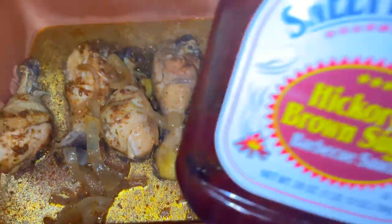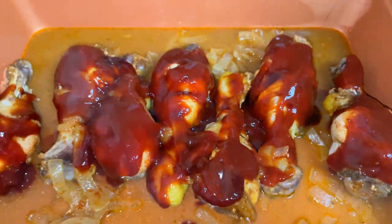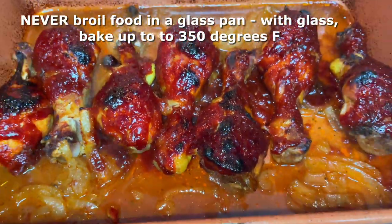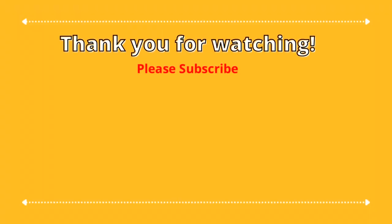It's absolutely delicious at this point, but I'm going to add some barbecue sauce on top of my chicken. You'll notice I have chicken, liquid, and onions in the pan. I chose to use a metal pan because I'm going to broil this for five to seven minutes. If you're using a glass pan, never broil it because it can shatter — just bake at 350 degrees until you get the color you like. For me, broiling took about five to seven minutes. Thank you so much for watching — please subscribe to my channel.